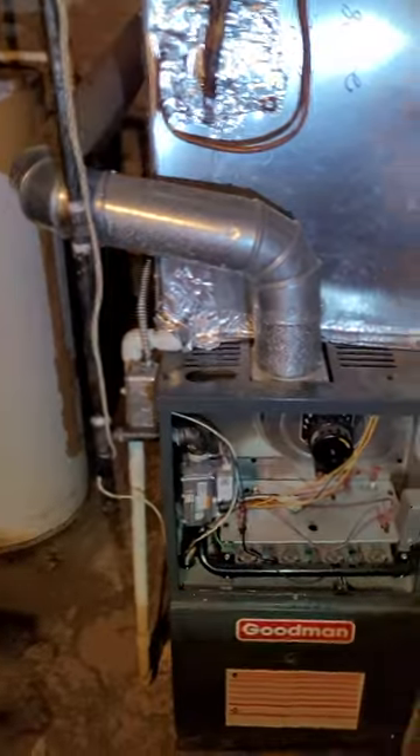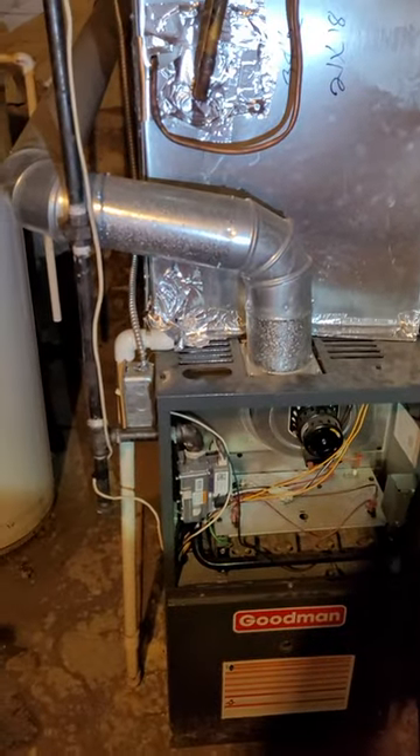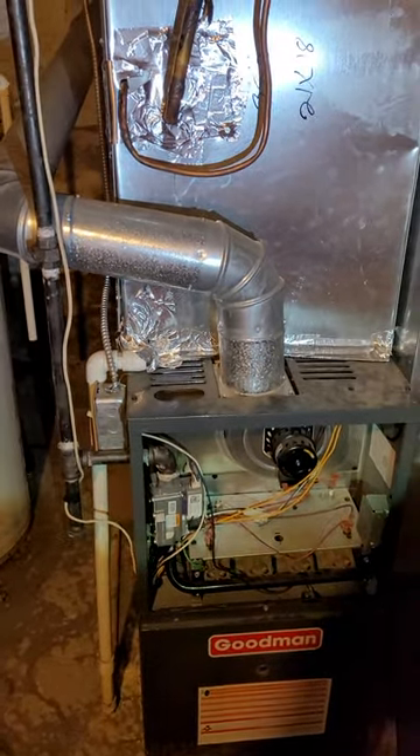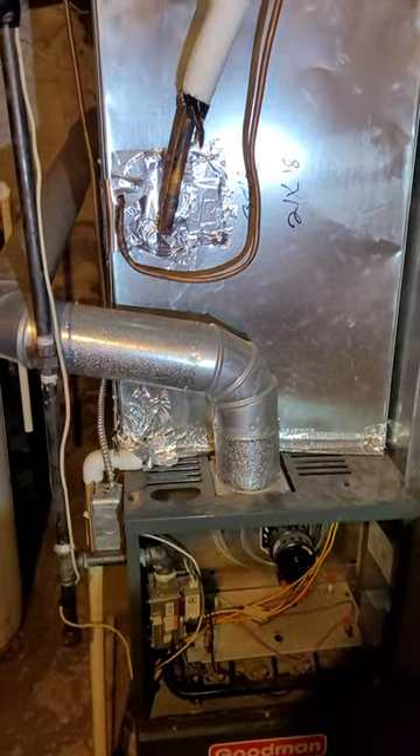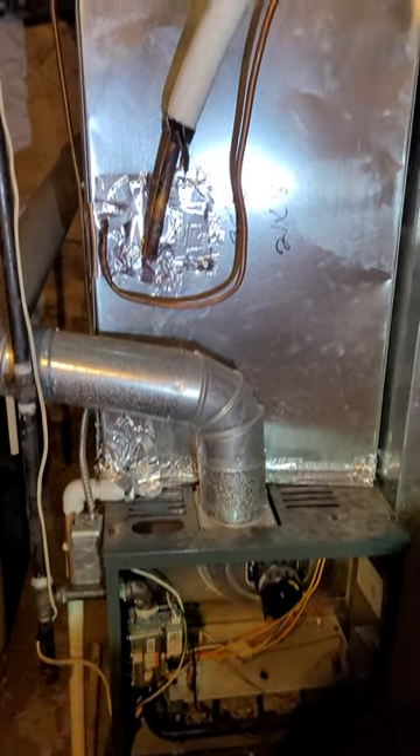Access panels probably 20 inches, 24 inches on the high side by about 12 to 18 inches — pretty small.